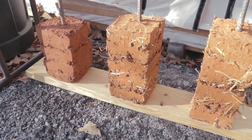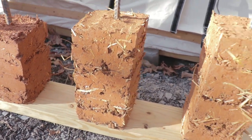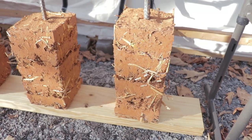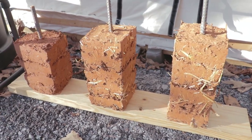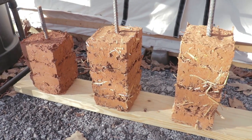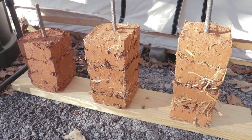Here are the test blocks: on the left is the regular cob, in the middle is the 5% lime, and over here is the 10% stabilization mix. I'll let these dry for a couple of weeks under this table, and then I'll put them out in the yard under the weather for probably a couple of months. I need to make sure they have enough time to really stress test these.